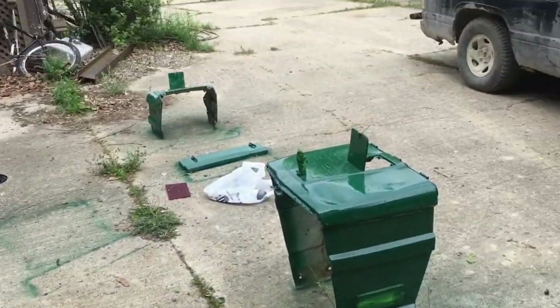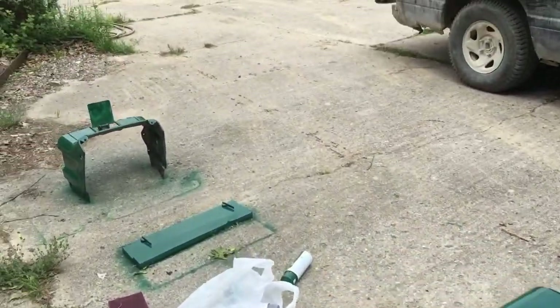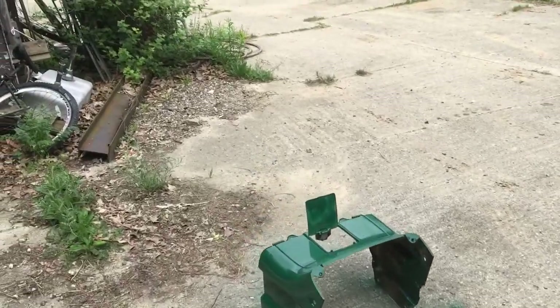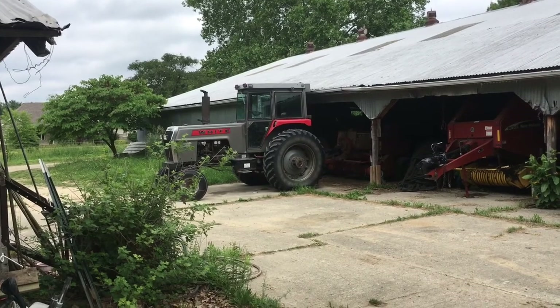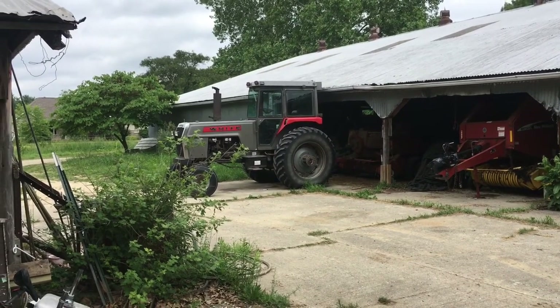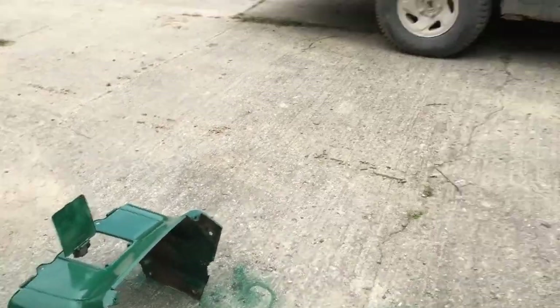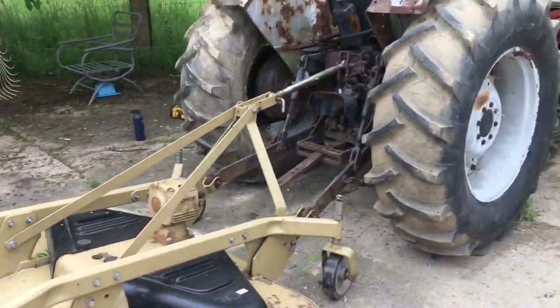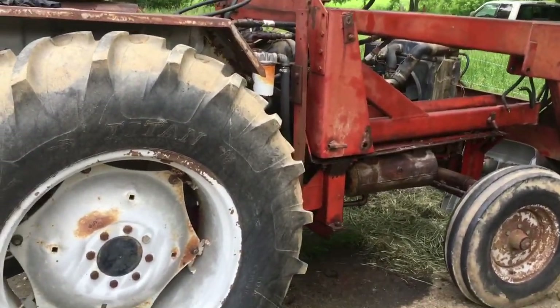I'm painting this all Oliver green. I think the green and white looks good. I was gonna paint it that Field Boss 105 white and green but I decided against it — didn't think it would look good. I think this tractor could look good with the traditional Oliver color.